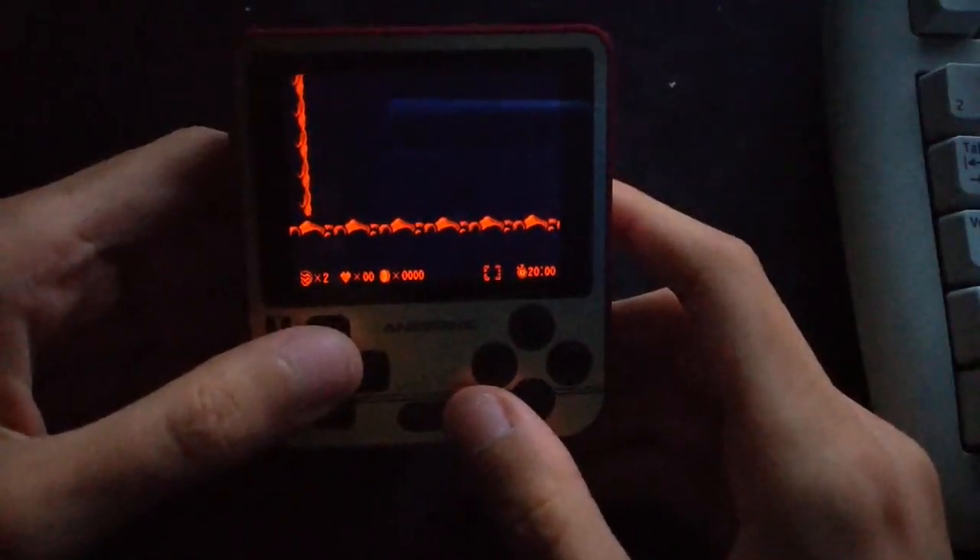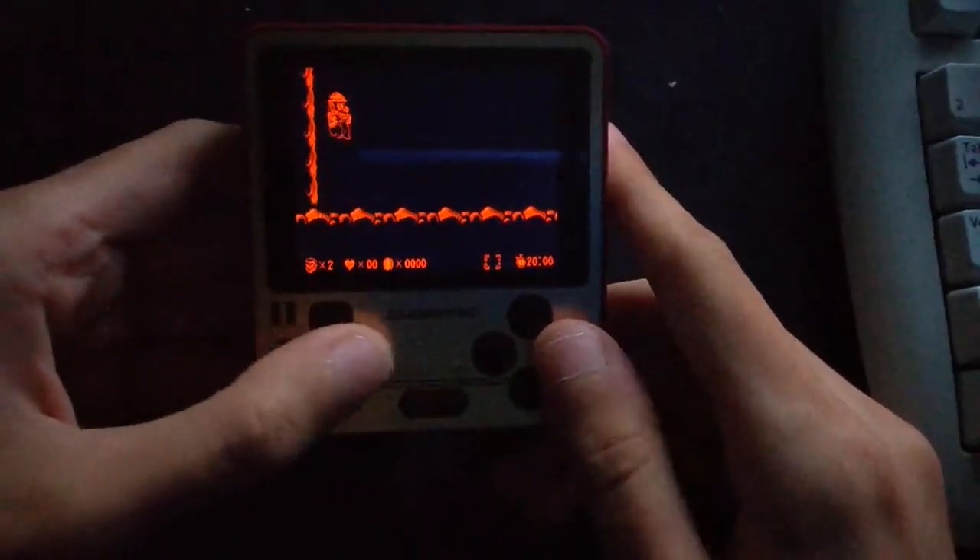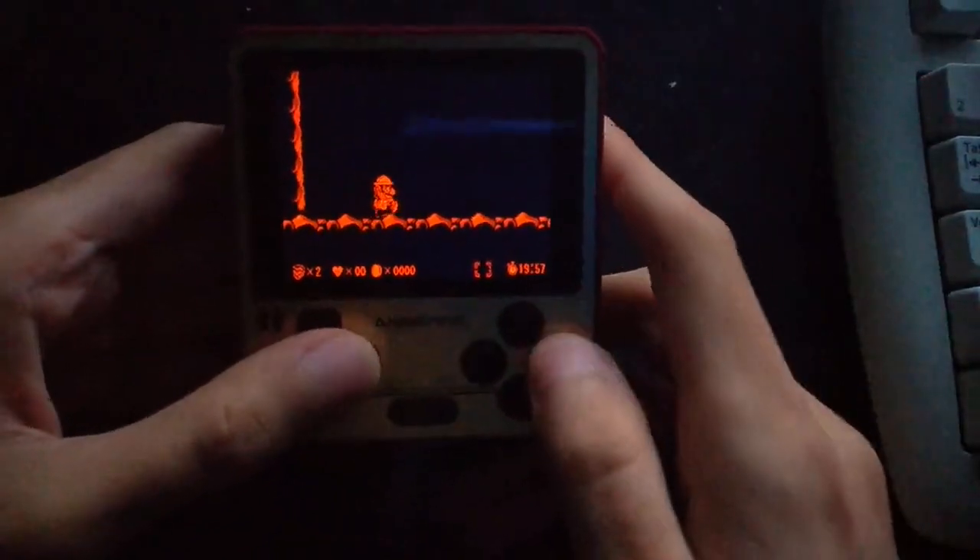I believe the framerate is keeping well. It's automatic actually, but I think it's set to either two or three right now.